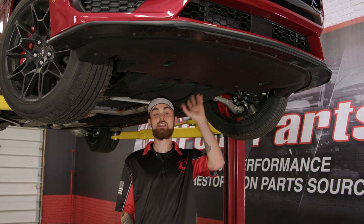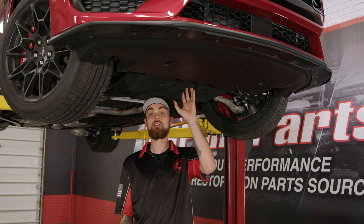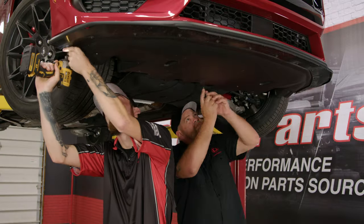We're going to remove all the hardware that connects the under tray to the body of the Mustang, and then after that we should be able to pull the bumper cover off.